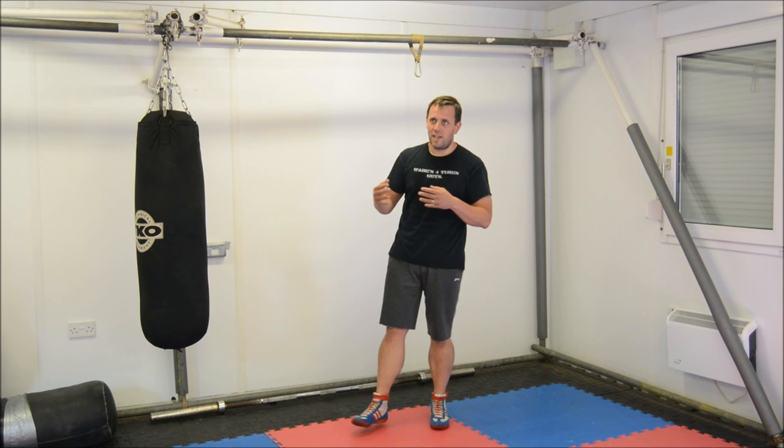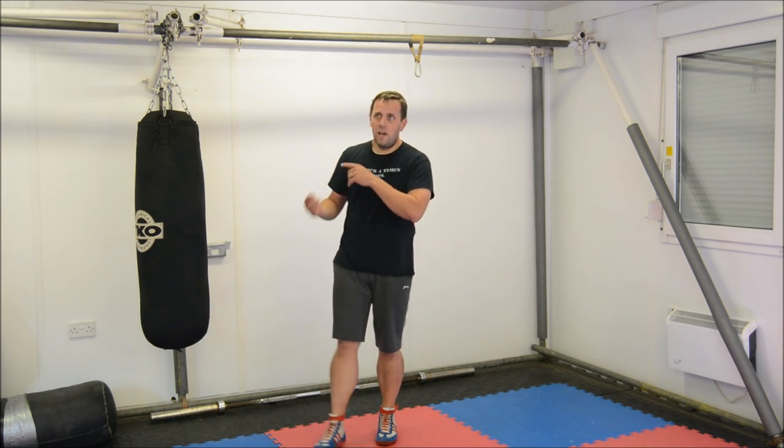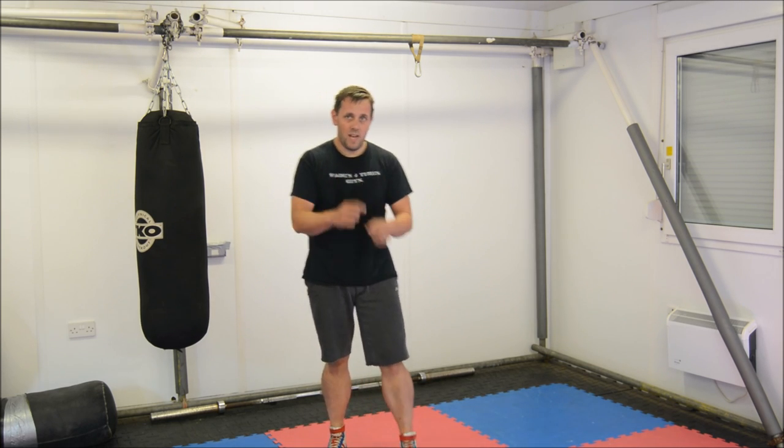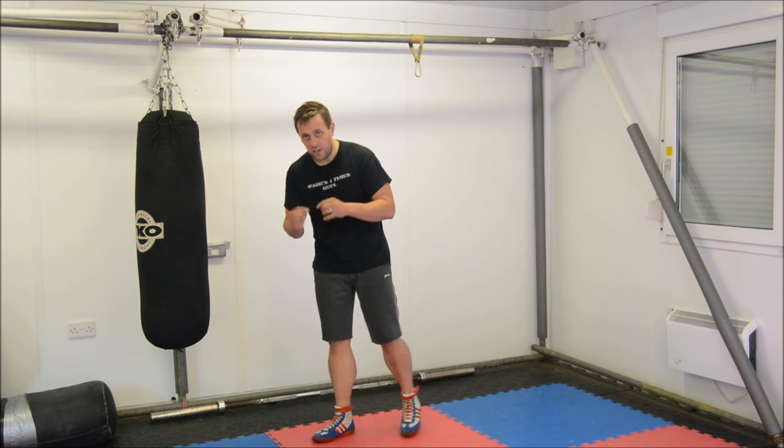So, what we're going to look at today — strikes we've already covered, so we're not going to add anything new in there, but we're going to add in another bit of footwork that we have yet to look at, and that's Ned Donnelly's sidestep.